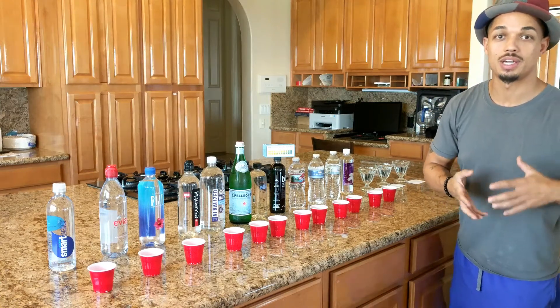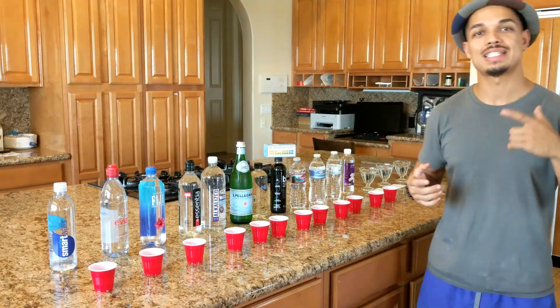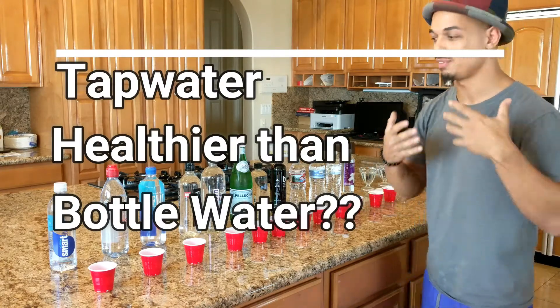What's up everybody? Lawrence Aponte here. I wanted to shoot this quick video because I saw a fun fact the other day that said tap water is healthier than bottled water. So I wanted to debunk that myth and see if it's true or false.